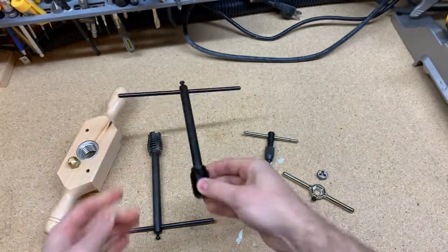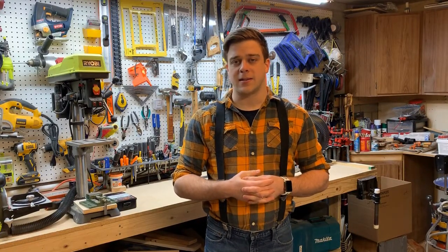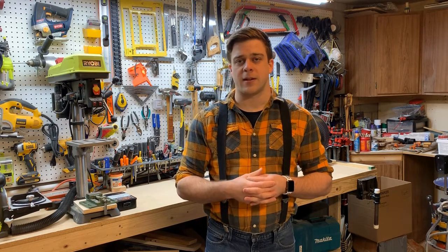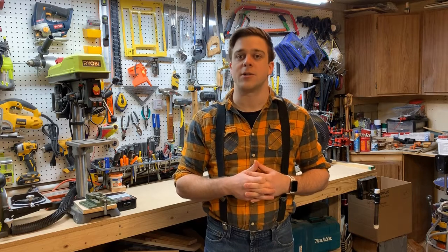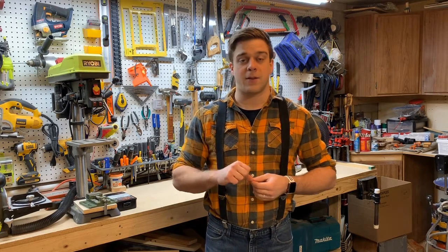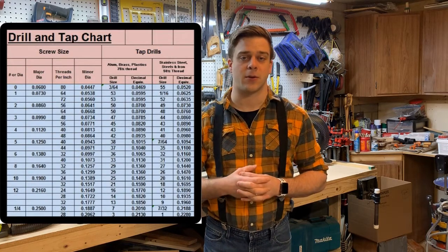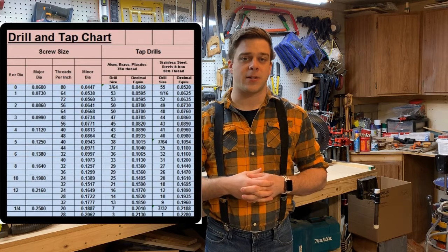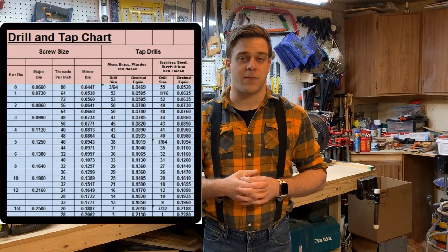When making a threaded hole, you need to figure out the correct size drill bit to use to drill the hole to start with, and it needs to be smaller than the diameter of the threaded fastener that's going to be going in there. So if I'm putting a one quarter inch fastener into a hole, I can't just drill the hole one quarter of an inch — then the fastener would just drop through. I need to figure out the exact right size to drill that hole so that after I run the tap through it and cut the internal threads, the outer diameter of the threads will be one quarter of an inch and match my threaded fastener.